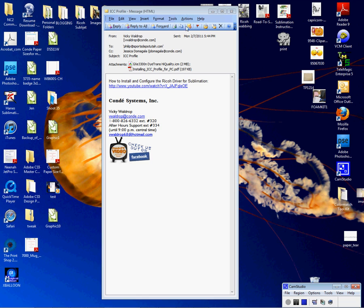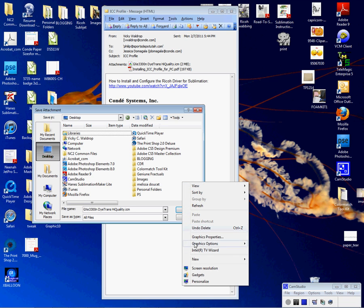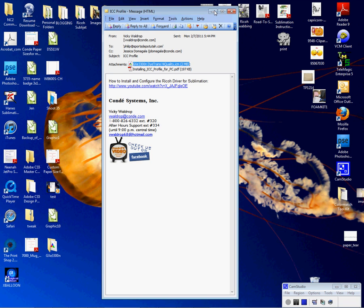I have my email here. I'm going to right-click on it and left-click on Save As. I'm going to create a folder on my desktop and name the folder after my printer — GXE3300N. I'm going to left-click on Save. All profiles should have a .ICM format.